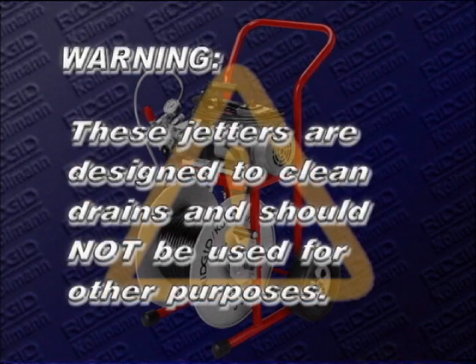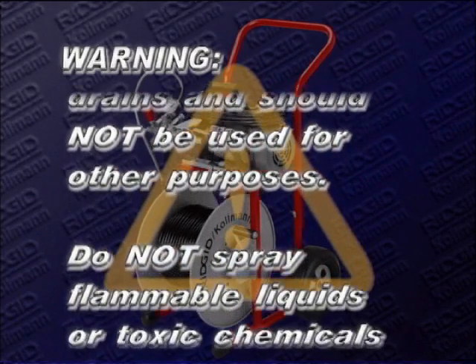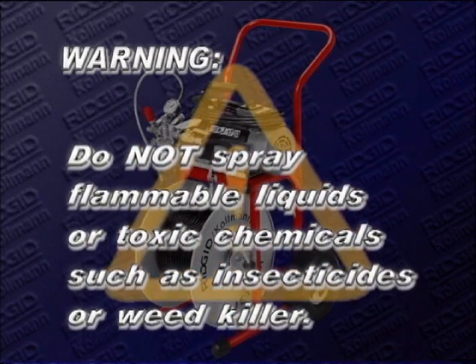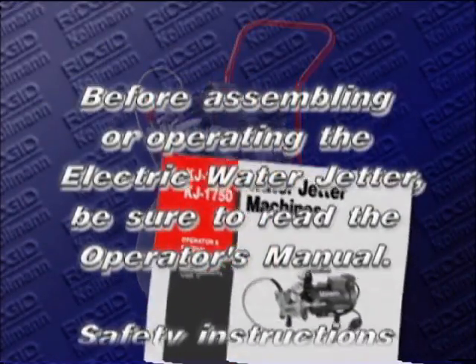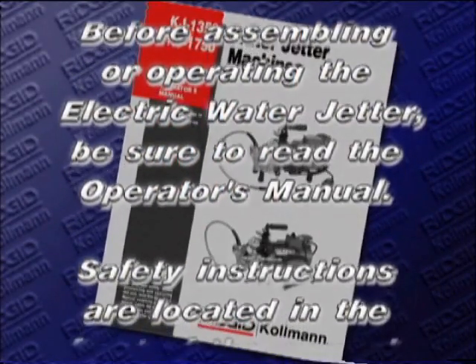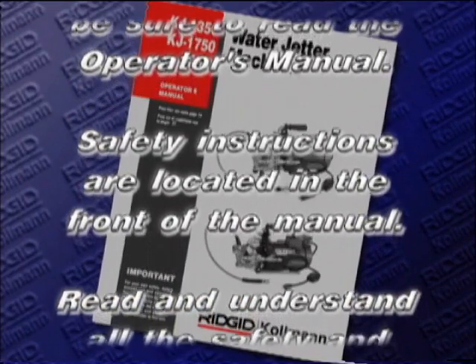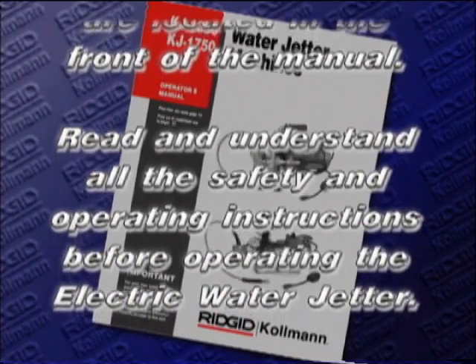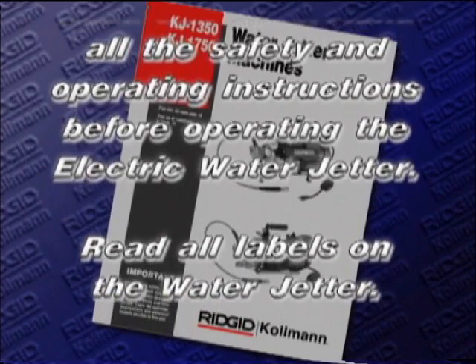These jetters are designed to clean drains and should not be used for other purposes. Do not spray flammable liquids or toxic chemicals such as insecticides or weed killer. Before assembling or operating the electric water jetter, be sure to read the operator's manual. Safety instructions are located in the front of the manual. Read and understand all the safety and operating instructions before operating the electric water jetter.